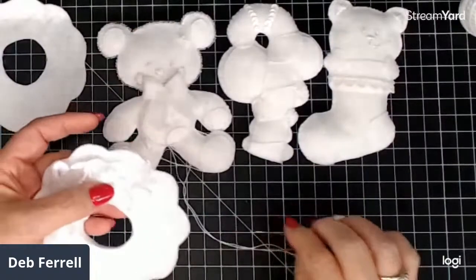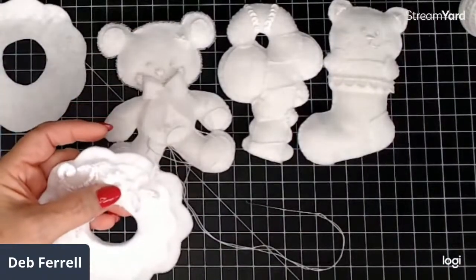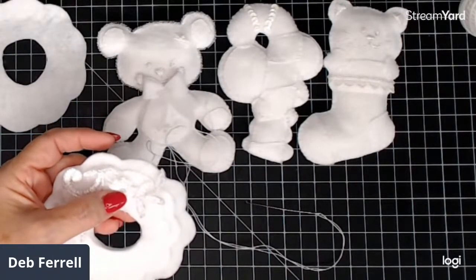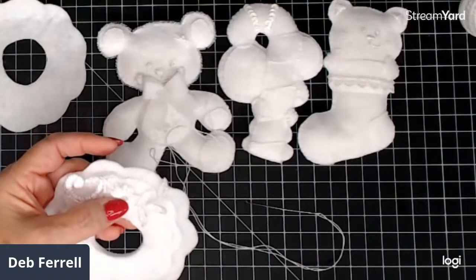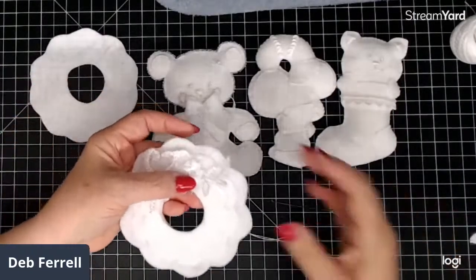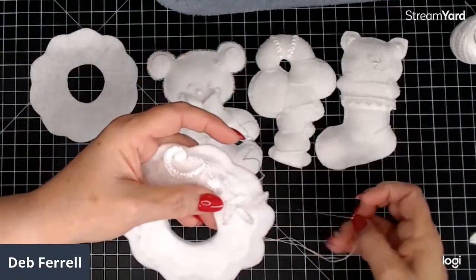I wish there was a better way for me to let you see this because I know it's really white. I'm going to zoom out a little bit — maybe that'll be better if I just hold it up a little bit.